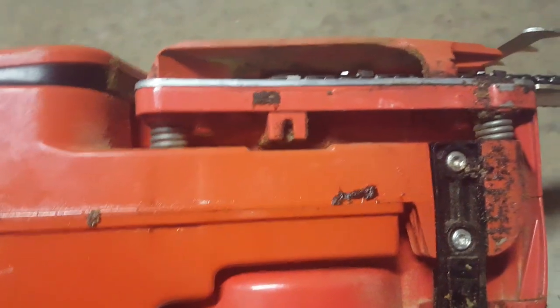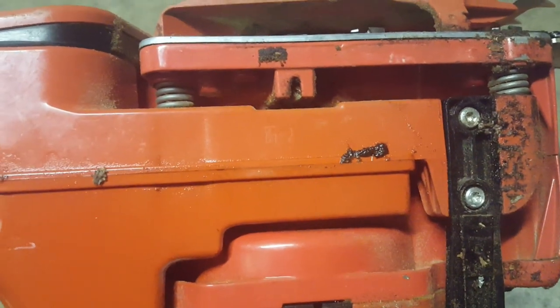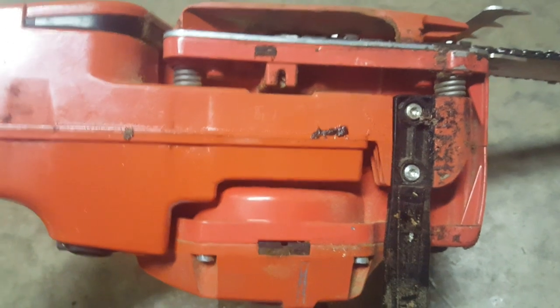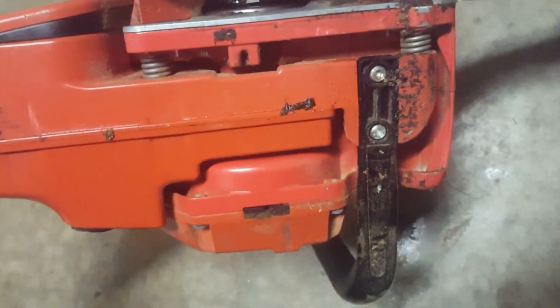It does have an adjustable oiler, but that's one I don't necessarily like — you have to have a smaller screwdriver. The screwdriver on the scrench doesn't reach down in there; it's a really tight fit. It is well protected, which is nice — you don't have to worry about it getting bumped or moved — but you can't adjust it with your scrench, which is frustrating since that's the tool you have in hand.